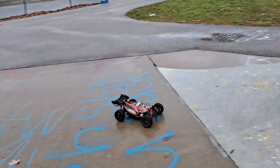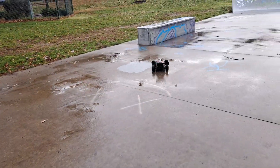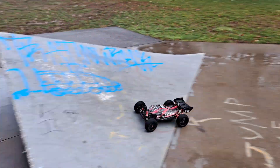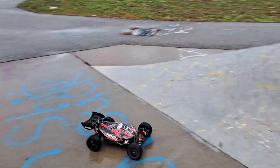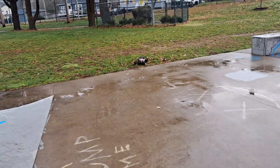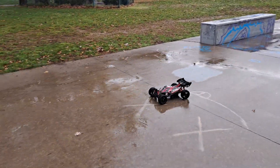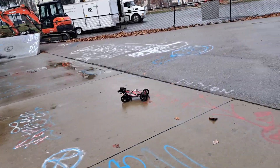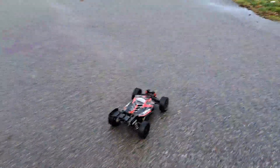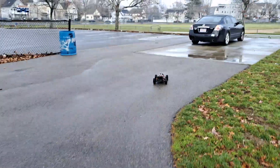1/8th scale. All that power in a small buggy — this thing is quick. With my D-boot hoons, my street slicks, I got 93 miles an hour with the 26-tooth pinion in the stock system.